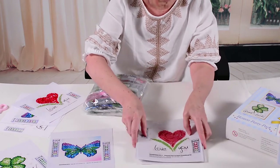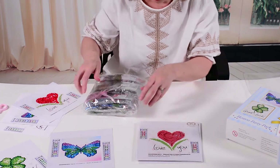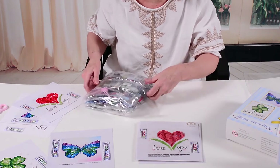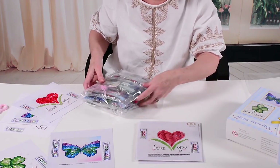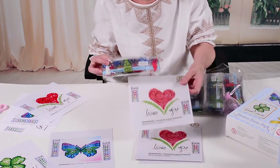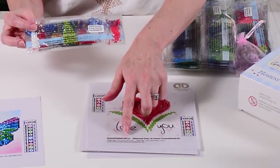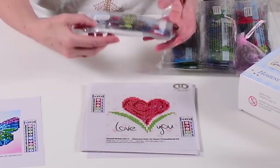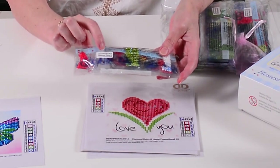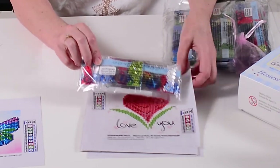You'll see on the bottom of each design, each design has its own item code. The item code on the design corresponds to the item code on your diamond pack. You have one diamond pack for each fabric piece, so you make sure that you combine the right diamonds with the right fabric piece.